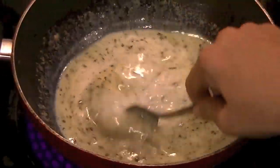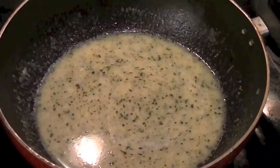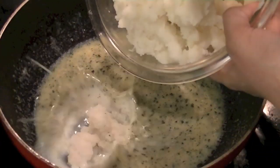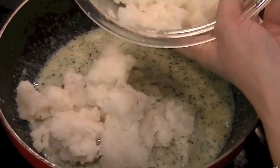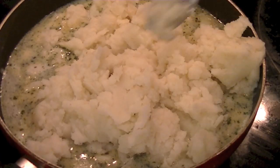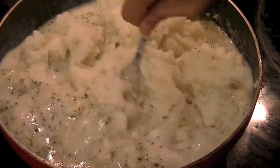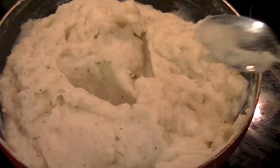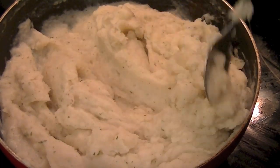Once these spices are mixed in well with the milk, go ahead and add in the potatoes. Let the potatoes soak in the milk and butter — as they do, they will fluff up and soften even more. You can see how beautiful they are looking already.